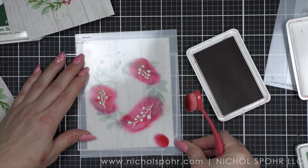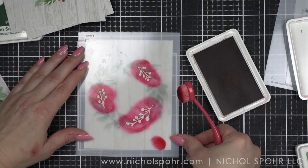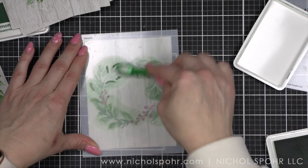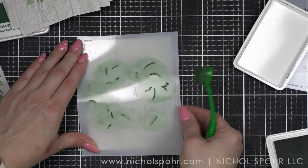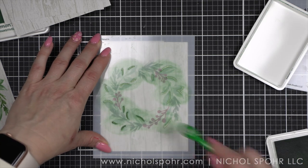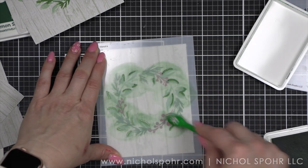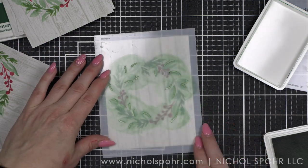We'll go ahead and do all of these before moving on to stencil number four. Stencil number four is going to be the shading for some of the leaves in stencil number one. For stencil one we used the Aspen ink, so now I'm going to use Sage, which is like the mid-tone color in that trio of inks. It's going to add a little bit darker, deeper edge to some of those leaves from stencil one. As these inks absorb and dry into the cardstock, you will end up with a little bit more muted design that is just absolutely perfect.